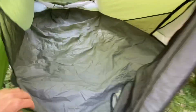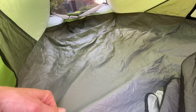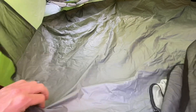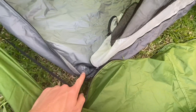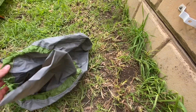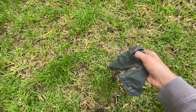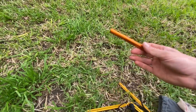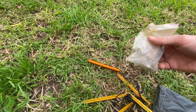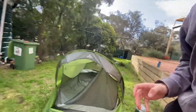The tent has quite a big bathtub floor, which is really good for wet camping — I've used it in Tasmania plenty of times in rain and snow with no issues of water soaking through or along the sides. The stuff bag is nice and everything fits in easily. Included with the tent is a small bag for pegs and poles, a pole repair sleeve, and a spare zip pull, which I always take on trips just in case.